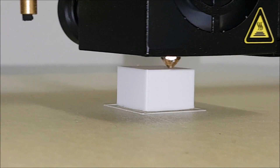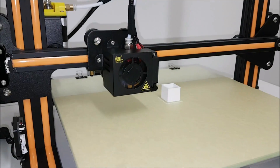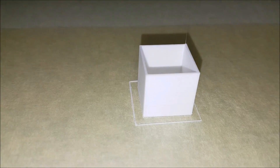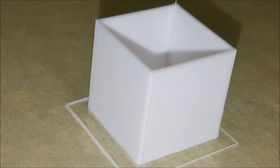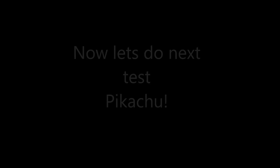When I'm satisfied with the quality of that cube, I continue to do more and more prints. If I'm not, I go back to bed leveling and settings until I find the perfect settings for this printer. I gotta say, it looks pretty good for now. Let's do the next print — and that's Pikachu.